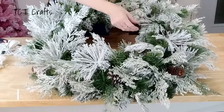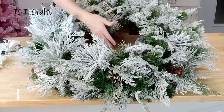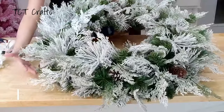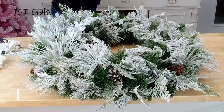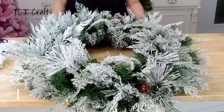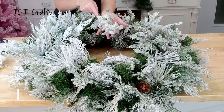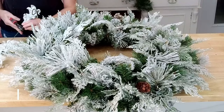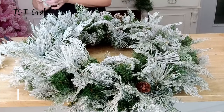I have gone all the way around with my cypress — I went around the middle to fill in the garland area, added some in the center, and went around on the outside. I've used about two and a half cypress bushes and still have a little bit left to use as filler later. The next thing we're going to use is our snowy mint bush. I've cut up four of these, and we're just going to go around, cut the stems down, and add them here and there all the way around.